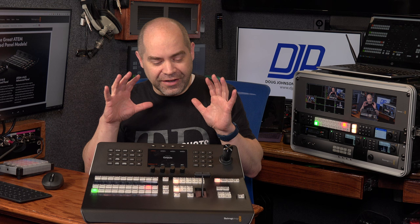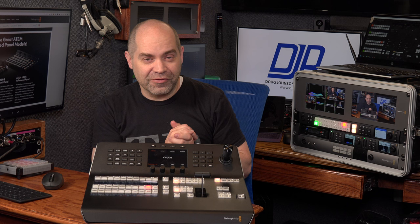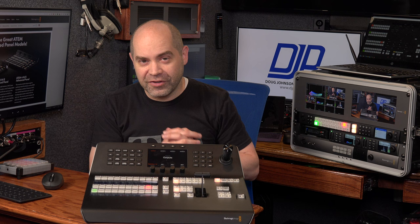Hey everybody! I wanted to do a video today about this product in front of me — the Blackmagic Design ATEM 1ME Advanced Panel 10. That '10' has recently been added to the name, but it's not a new product. I want to demonstrate what this thing is, talk about its advantages, who it's right for, and whether you might consider moving up to a higher-end product instead. First, I need to thank my friend Joe for loaning this to me for a weekend and letting me become familiar with every aspect of it.